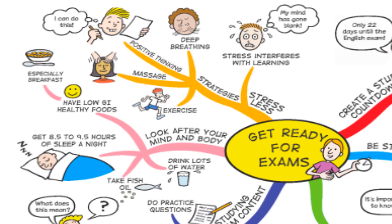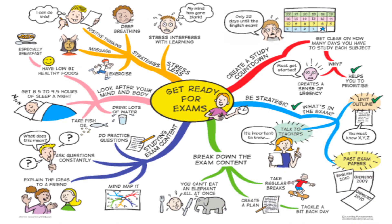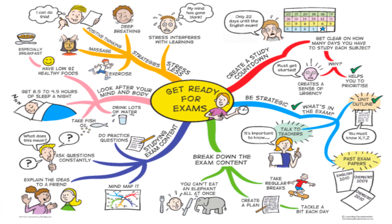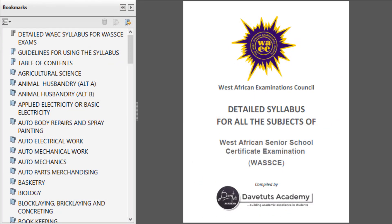You'll be surprised — there are so many students out there who say they are preparing for an exam but don't know the content of the exam. They don't have access to the syllabus and are not making attempts to get it. That is why for the WAEC West African Senior School Certificate Examination, the TUT Academy has gone ahead to compile the detailed syllabus for all the subjects. This PDF is going to be available for free download — the link is included in this video.